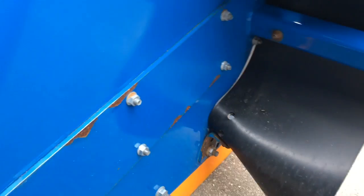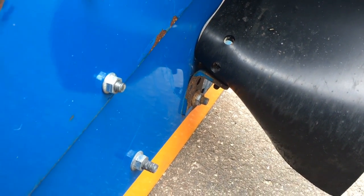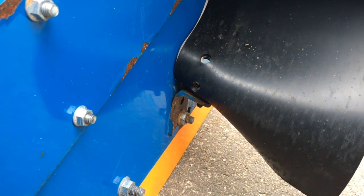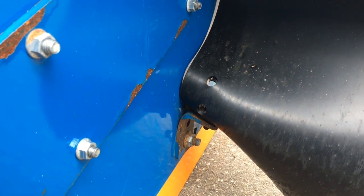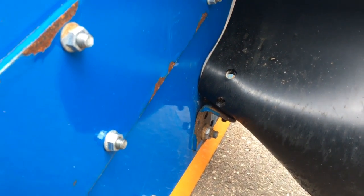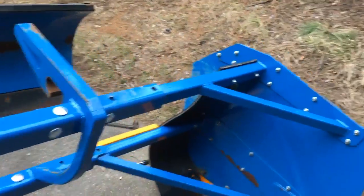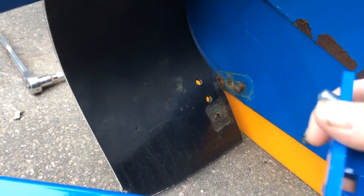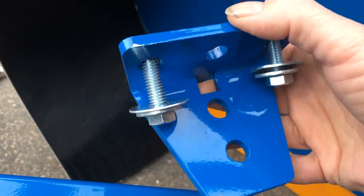You can see on this one right here — that bracket, the old bracket, it's actually twisted up. They did reinforce the new ones, so you'll probably never get that. Just looking at the bracket alone for these flaps — they're completely redesigned. Perfectly. You can see that — it's clearly quality.